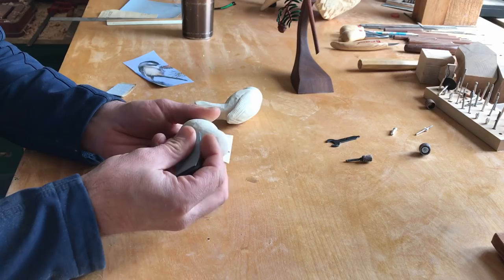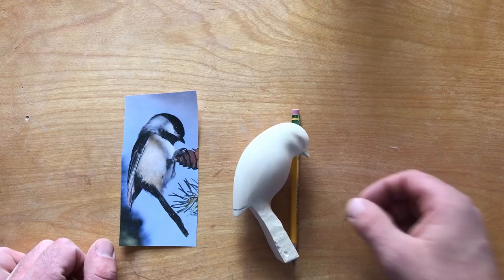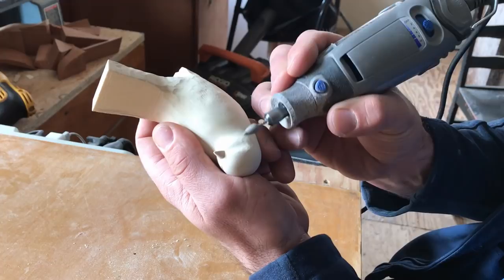I sand the head and body smooth before I start to shape the eye sockets. At this point, I lay out the wings and the feather groups within them.